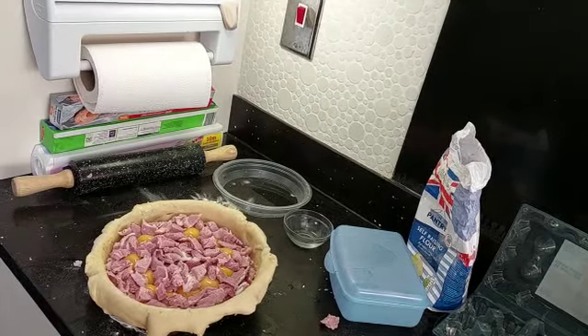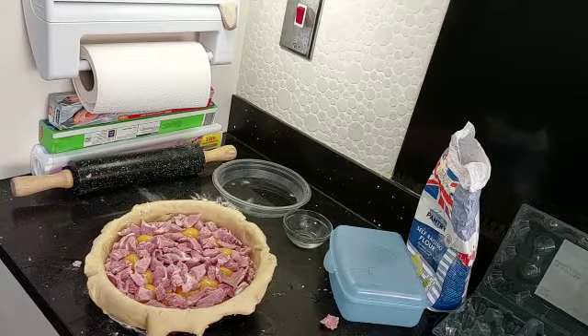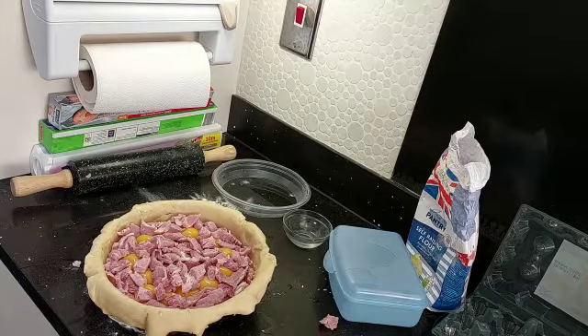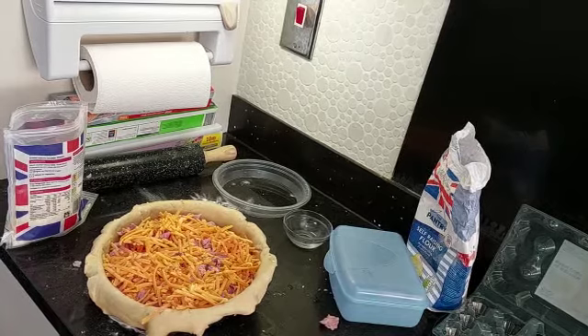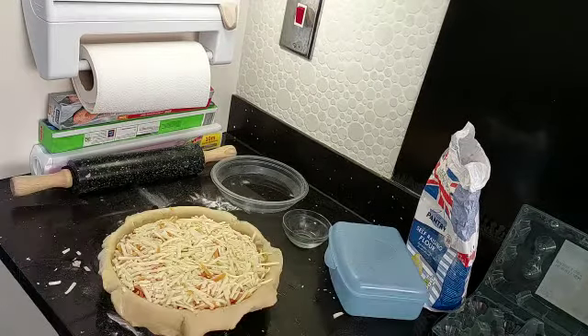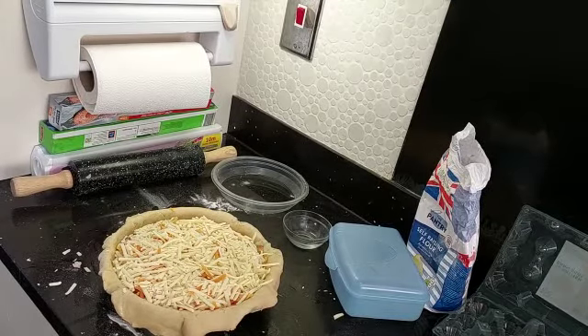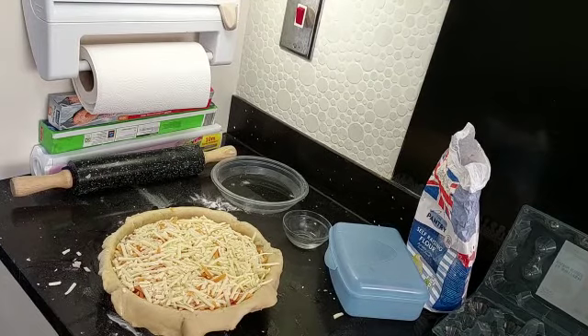The bacon's in now. I could put a bit more in, but it's time to put the cheese on. So I'll pause again. That's Red Leicester on there at the moment, then I'm going to put some mature cheddar on top. All I need to do now is roll out the top, put it on, and stick it in the oven at 175.